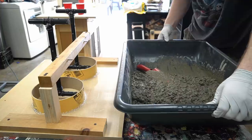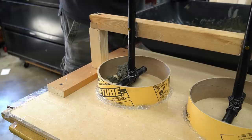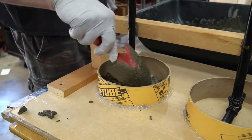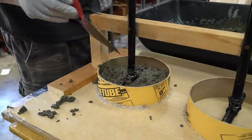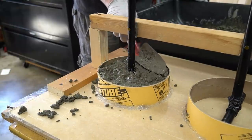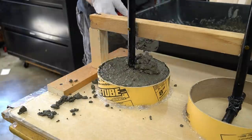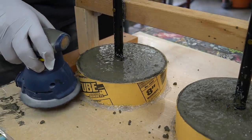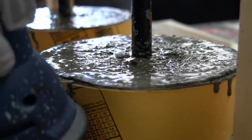With the concrete thoroughly mixed, I can start adding it to the forms. I start by filling the space underneath the support piece with as much concrete as it fits. Once I'm happy with the amount of concrete under the support piece, I start filling all the way to the top. Once the form is full, I can start smoothing out the top of the concrete with the back of the shovel. With both concrete forms full, the next thing I need to do is to vibrate all the air bubbles out.